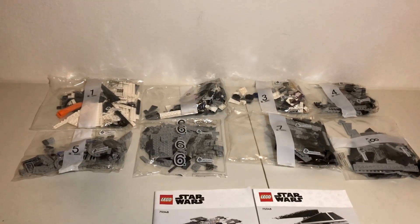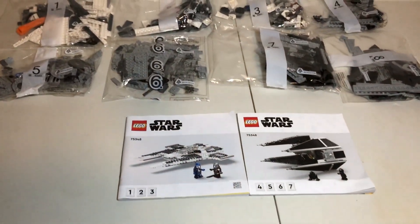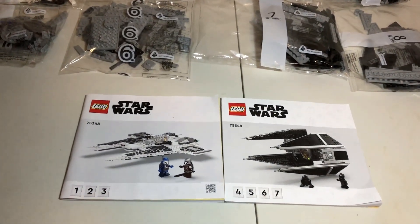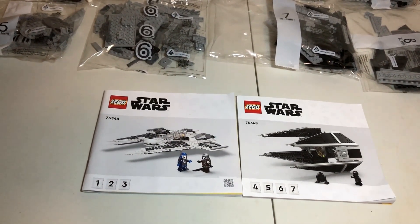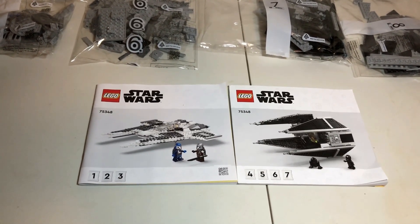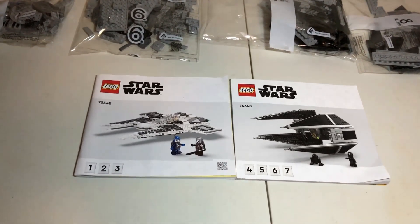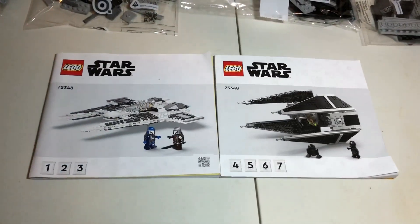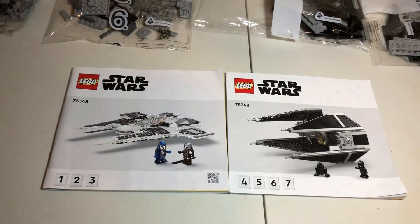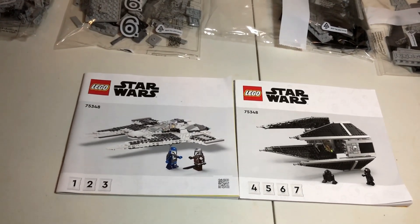The set itself comes with a total of 8 numbered bags, and 2 instruction manuals — one for the Mandalorian Starfighter and one for the TIE Interceptor — which is actually a pretty cool idea, so if you want to build this with your sibling or your parent, that's totally awesome. However, there is one little bit of a hiccup: the two instruction manuals show which bags correspond to which build, whether it be the Fang Fighter or the TIE Interceptor.